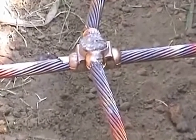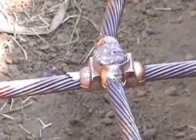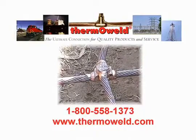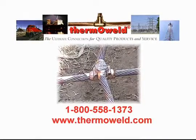The result? A permanent, maintenance-free connection. One that will not loosen or corrode. One that is unaffected by high current surge and carries current equal to or greater than the conductor. You have just created the ultimate connection using Thermoweld exothermic welding products.